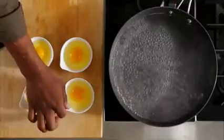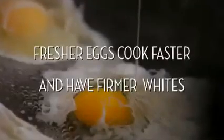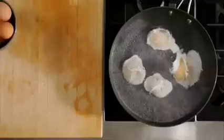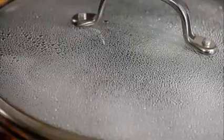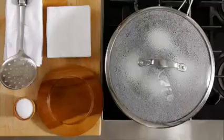Now slip the eggs into the water clockwise like this — that's so you know which ones are done first. Cover and turn off the heat. The key to poaching is a gentle heat, which will give your eggs a firm white and a loose yolk.